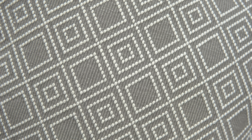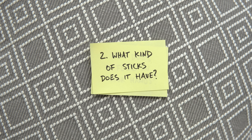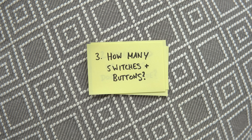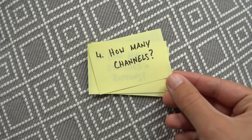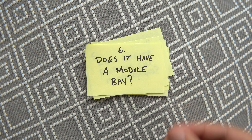To recap, a few of the main points you may want to consider when buying your first controller are: how does it feel in your hands, what kind of sticks or gimbals does it have, how many switches or buttons does it have, does it have enough channels for all the switches you want to use, what kind of receivers does it work with, and does it have a module bay? Those are the main things I would look for, but there are still a few other things to consider.